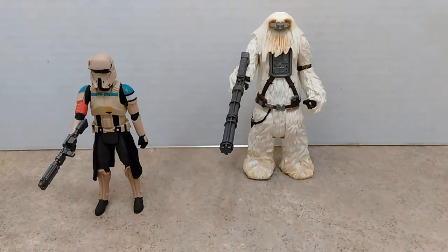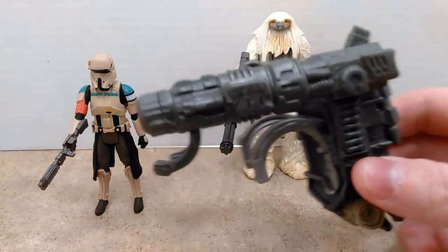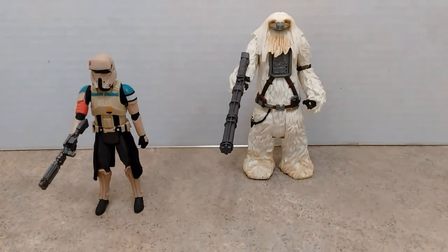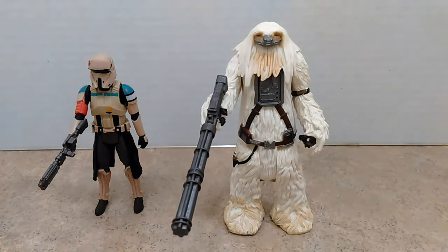The other thing in the box is a heavy dual blaster projectile launcher that Moroff uses. It's pretty much useless for me — I'm mainly into the figures themselves and the smaller weapons that they carry.